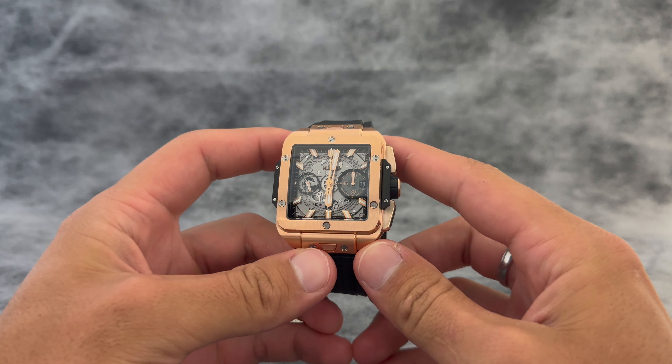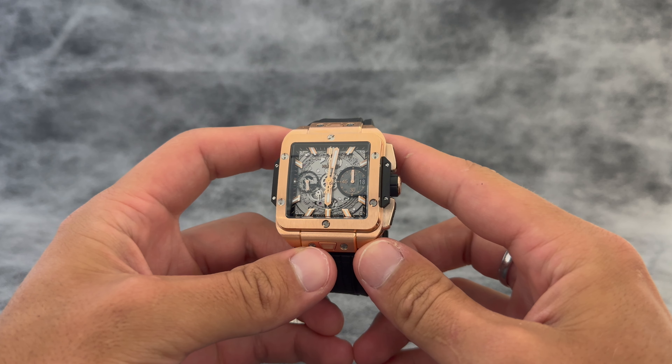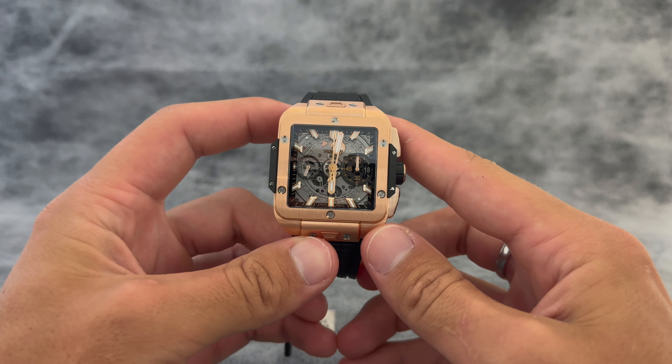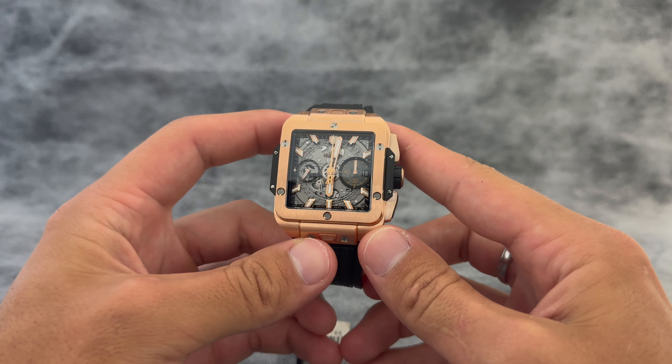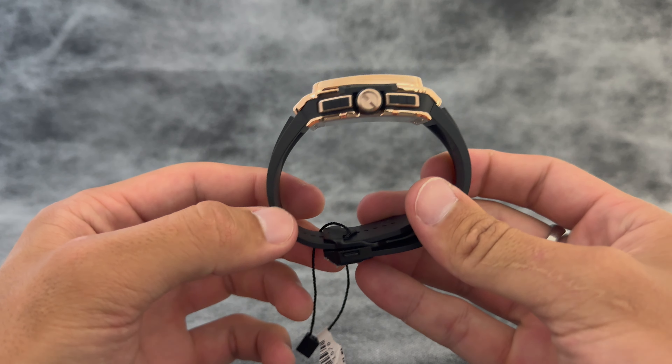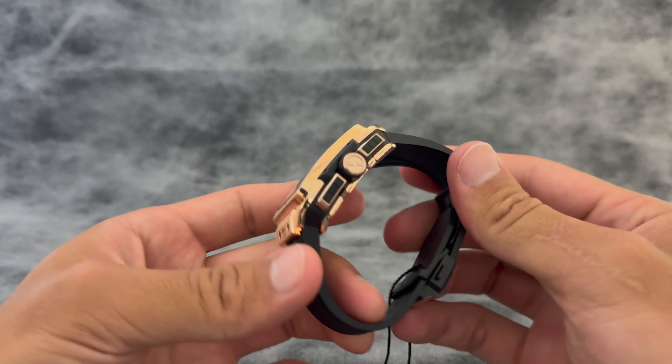Hey guys, welcome back to Exquisite Time Pieces. My name is Tommy and today I'm going to be walking you through the Hublot Square Bang Unico King Gold. The price point for this watch is $43,100, so definitely on the higher end side for sure.